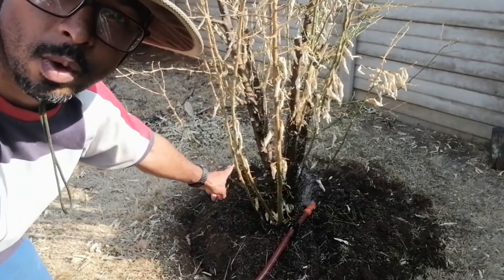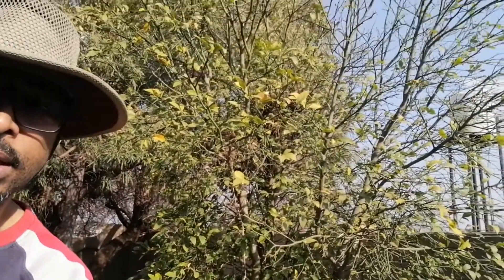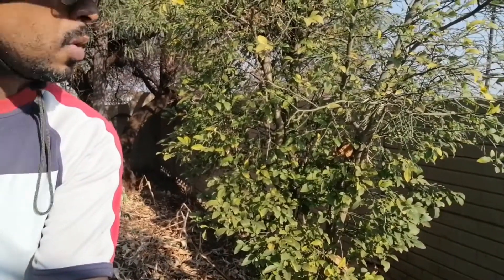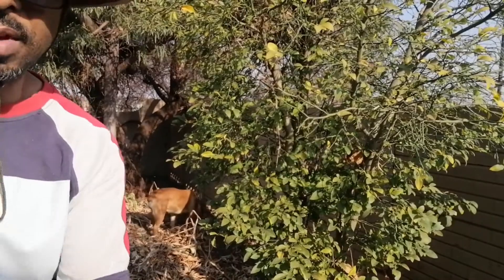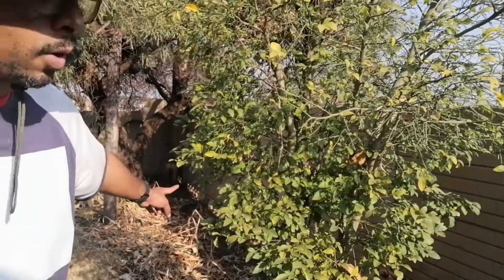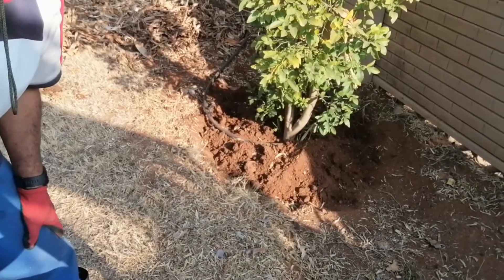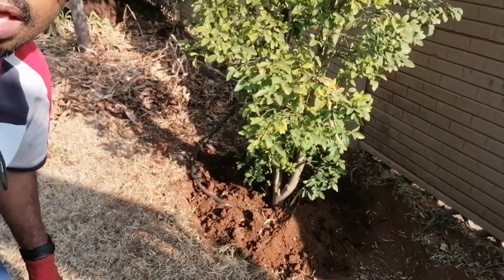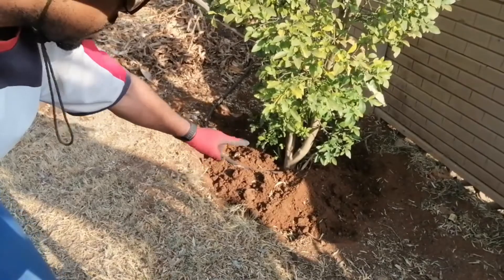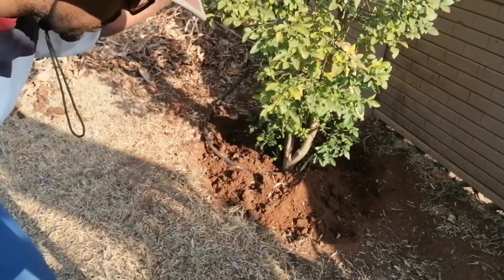This is tree number two, and it's probably one of the healthiest ones. You can see it's green but has lost some leaves and some are turning yellow. There's also a nest in there so I don't want to disturb it too much because of the thorns. Step number one is to clean around here first. I cleaned out around the tree, dug up the soil, and I'm going to add some compost, mix the soil up, and then spray and water it.